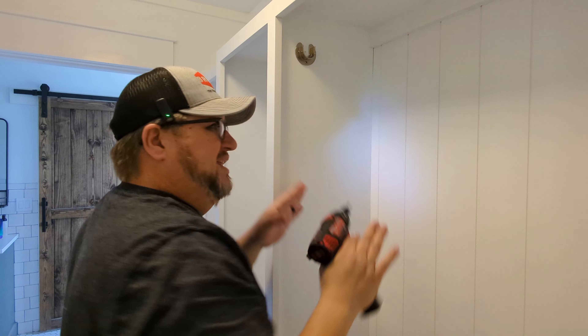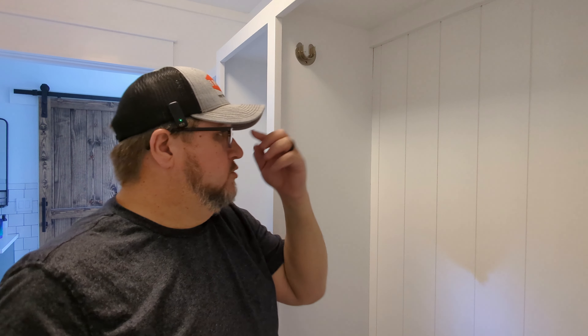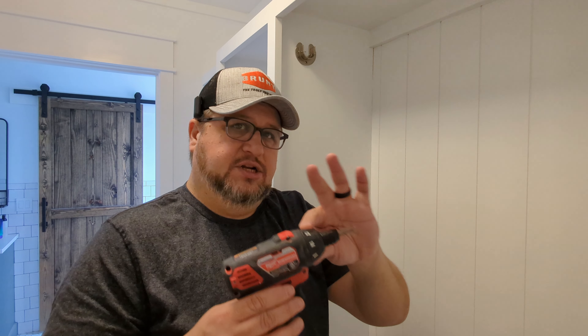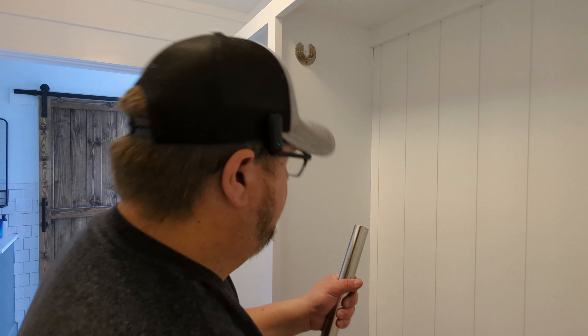If I can suggest anything, it is that self-centering drill bit and also a good screw gun. You can use a drill or anything, but the screw gun is kind of like a drill and an impact driver together — it has a clutch like a drill but chucks up like an impact, and it's a slower speed so it's less likely to tear anything up.